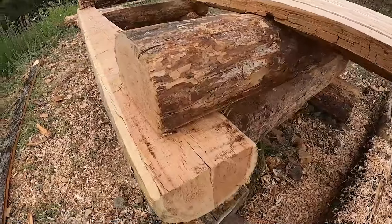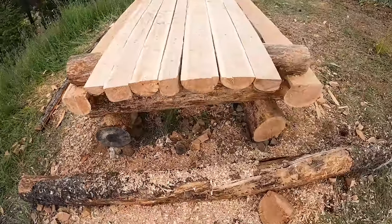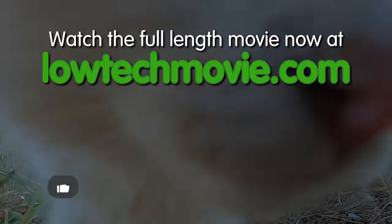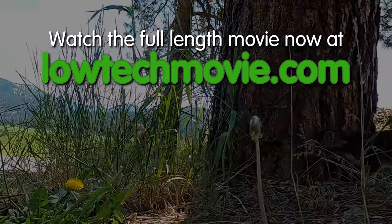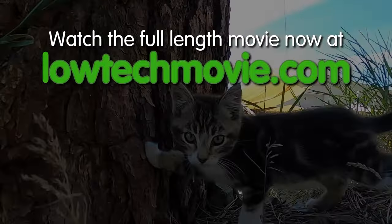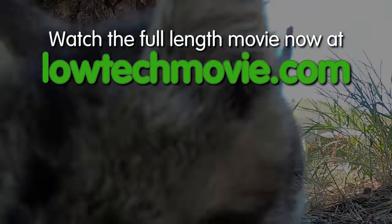What we have is glorious. It is Log Picnic Table version 1.0 — and version 2.0 is already in the works.